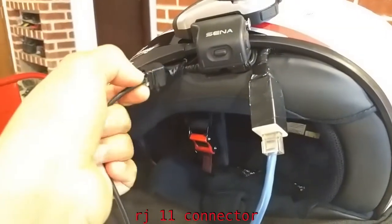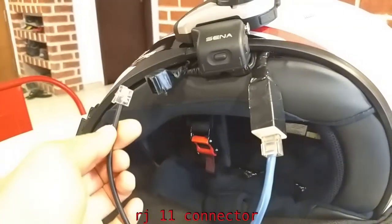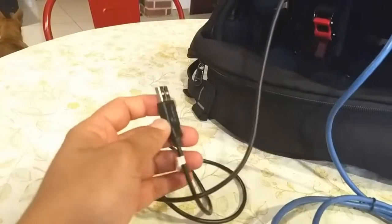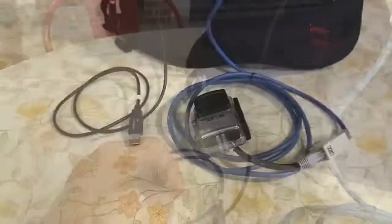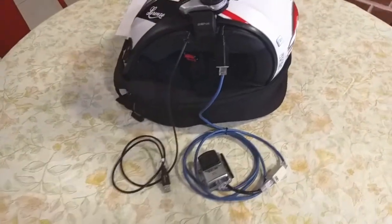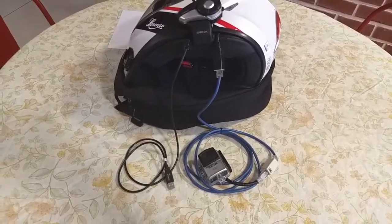The power wire splits out into its own modular plug, which can be plugged into the bike's USB charging port or a portable battery pack. With these modifications, I'm hoping that I can try some moto vlogging that will be interesting to watch. Stay tuned.